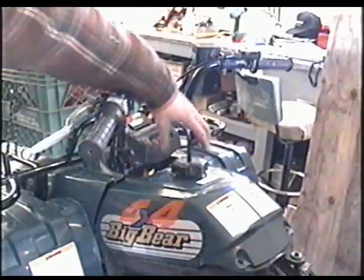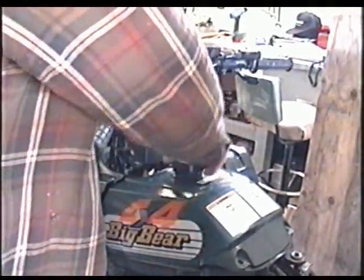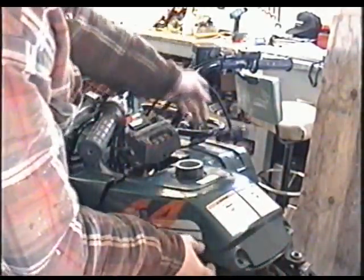There's one here, one there, one here, one there — four altogether. Then take the fuel cap off and your cover is going to come off.